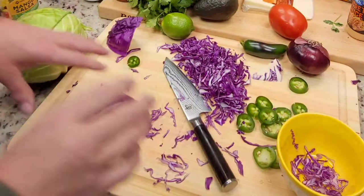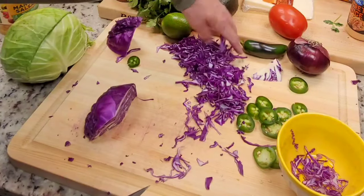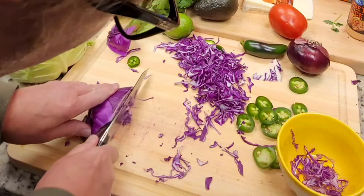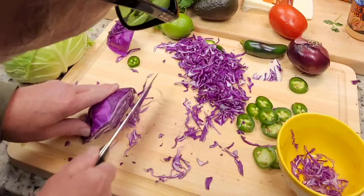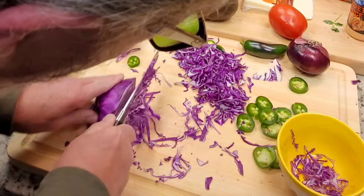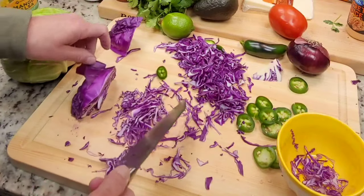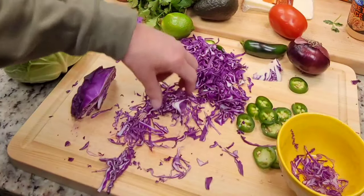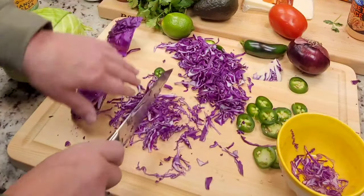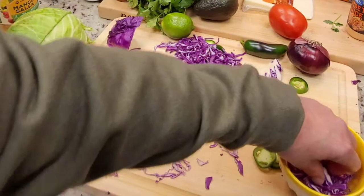I want you to see something about the cabbage. You can use that thick cut if you like, but if you just push your blade against it differently, I call it angel hair — you get a lot thinner cut. It's easier to chew, and that's what I'm aiming for. There's nothing wrong with either way, but you can see you get it a little bit thinner, and that's what we're going to do.